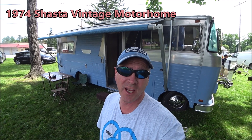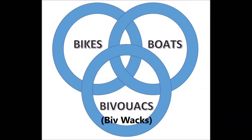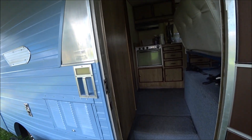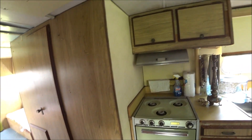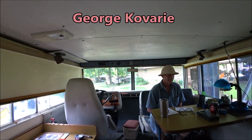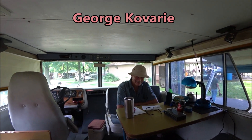Welcome to Bikes, Boats and Bivouacs. Today we're looking at a 1974 Shasta Class A Motorhome. We're stepping into the 1974 Shasta Class A and we have here Mr. George Cavari, owner-operator of this Shasta.